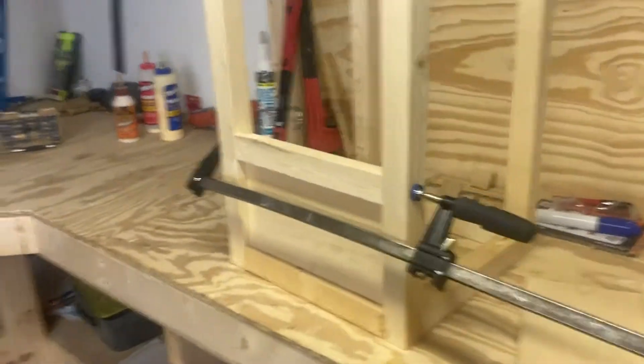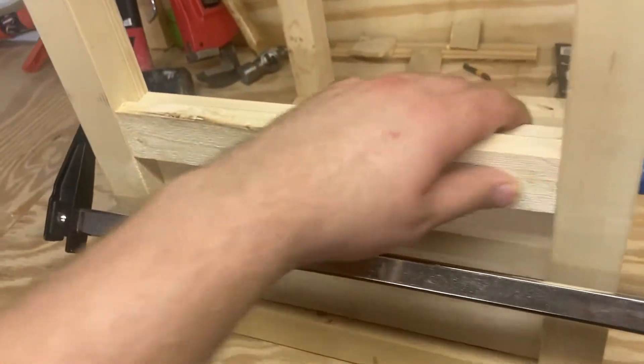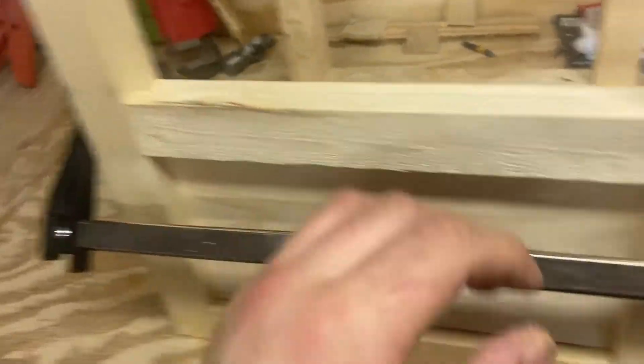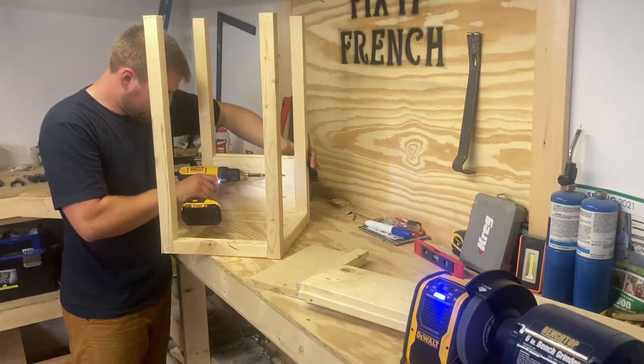Now after all those are glued and we got pocket holes in all of them, we're just going to take our clamp and make sure this is nice and flush. This is the easiest way to do it. We got our pocket holes in the back — as you can see it's not quite straight — we got it flush up there but we need to push the bottom just a little bit, get it nice and straight before we screw it in.